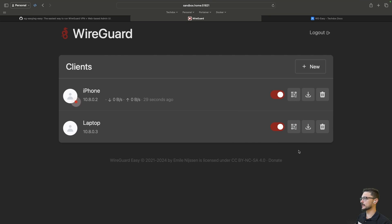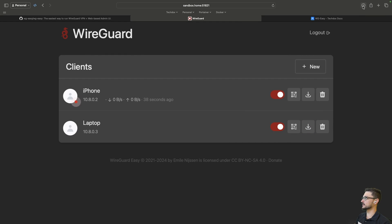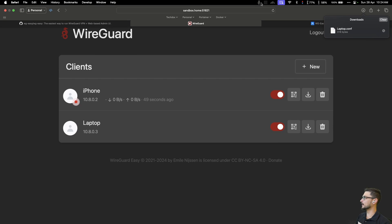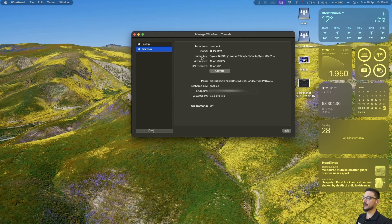If you're using a computer or laptop, you can click the download configuration button. I've now downloaded that — laptop.conf. I have the WireGuard service on my MacBook, so I can go to the WireGuard menu, click 'Import Tunnels from File,' navigate to my downloads, find that laptop.conf, hit Import, and I've now imported that configuration onto my laptop just like that. When I'm away from home I can activate it and select whichever tunnel I want.